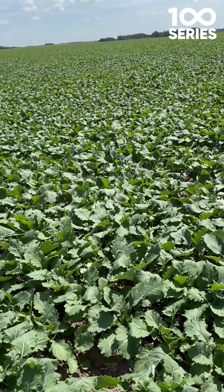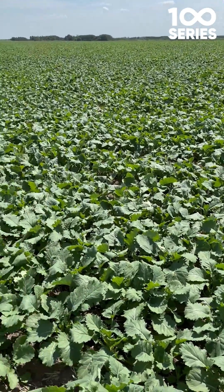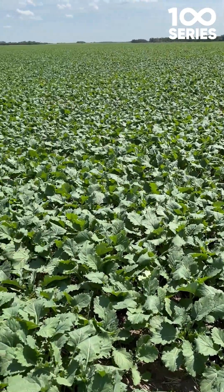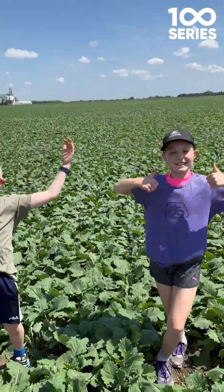It usually takes about 4 to 5 days for the crop to go from the first flower to 20% bloom. So we're going to be keeping an eye on this over the next two weeks to try and get the highest yielding canola possible. Have a good summer!